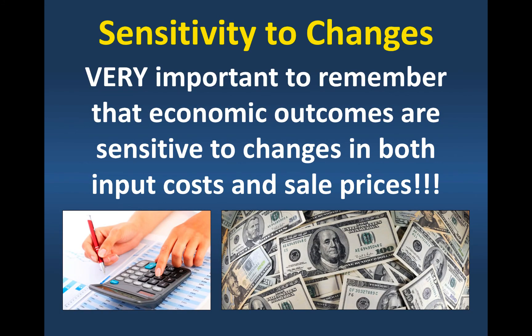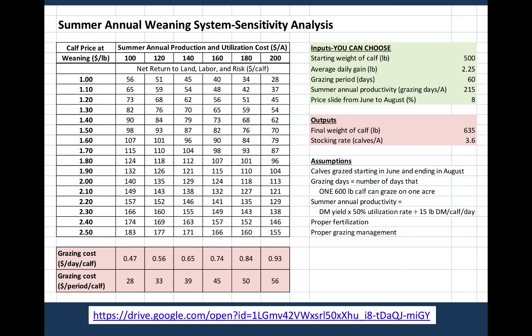What's important to remember is sensitivity to changes. Economic outcomes are going to be sensitive to changes in both the input costs of using these summer annuals and what we sell those calves for. I came up with an interactive spreadsheet that's available on my Google Drive, and I'll be happy to send you a link if you're interested. If you go to this link, it'll take you to the spreadsheet.